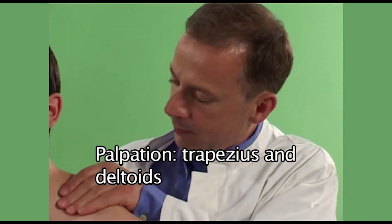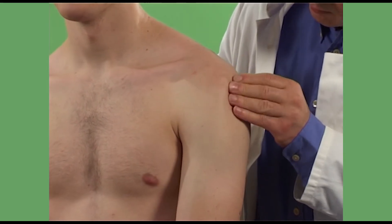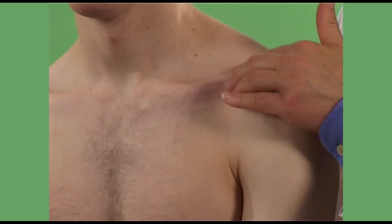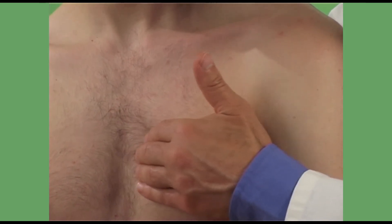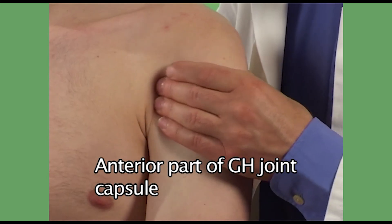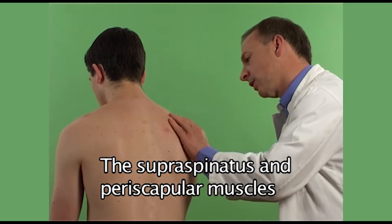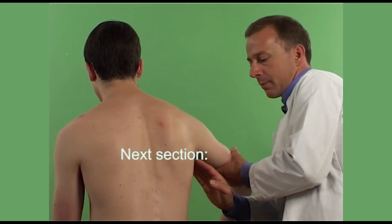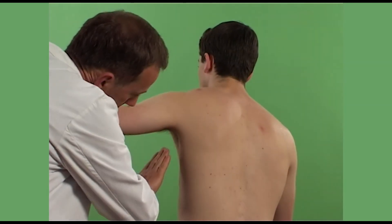Okay, let me feel your muscles. I'm just going to feel the muscles. I'm just going to feel your glands and your armpit. Now drop your arm down. That's fine. And now this one. And back down.